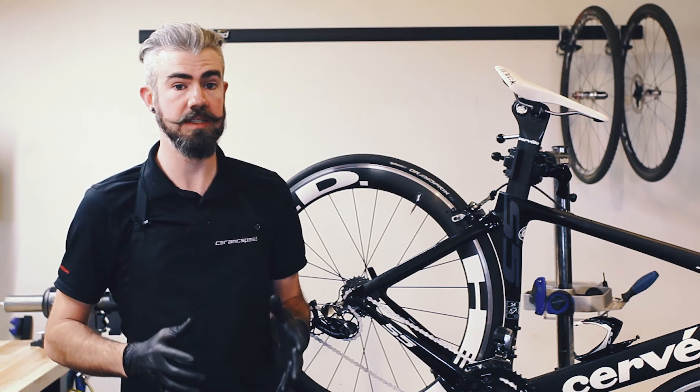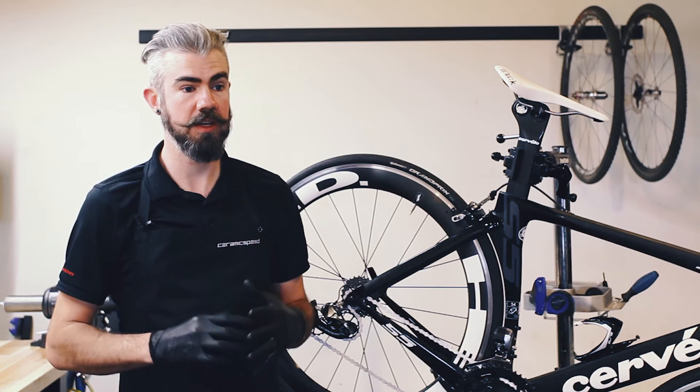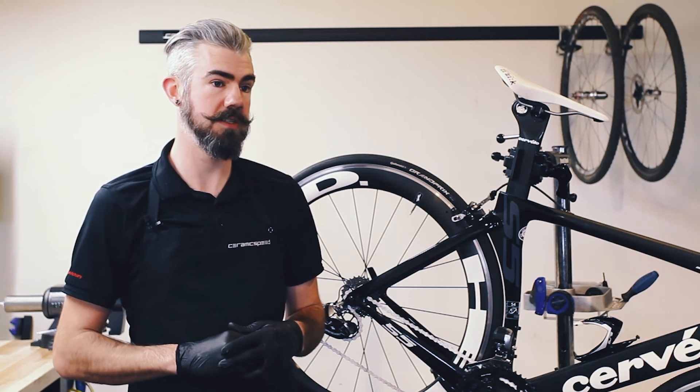You'll find that these bearings have a slightly silver appearance, a little bit of a matte finish to them, showing that it's so smooth that light does not really reflect off of it the same.